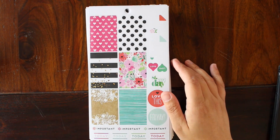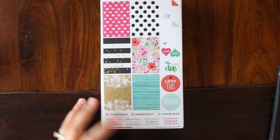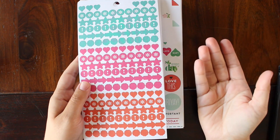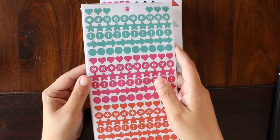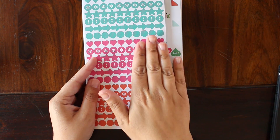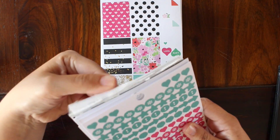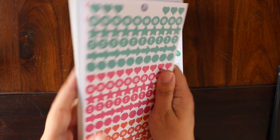I went through and weeded out the ones I didn't think I'd be using. I was left with a stack about that thick, which I think will fit in one sticker book with the expander rings. The stickers I did take out are great — most are completely unused — they're just either duplicates or not functional for me. I'm thinking I could give these away: there are maybe about 20 sheets. Just comment below and I'll pick a winner and mail them out — US only for now.